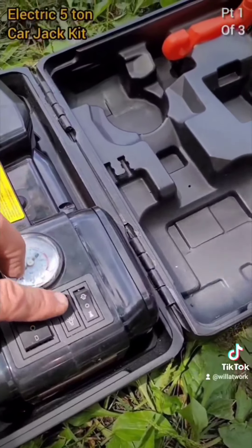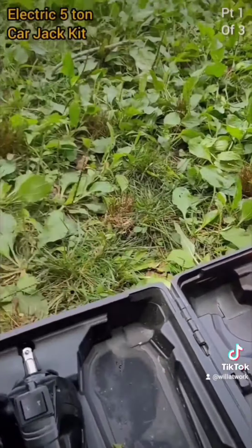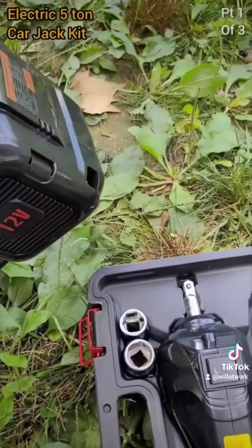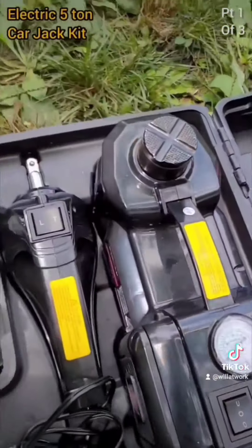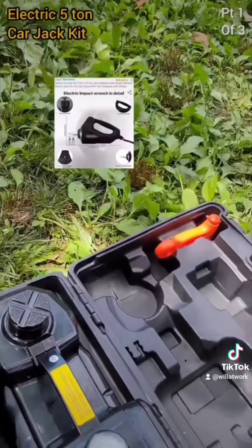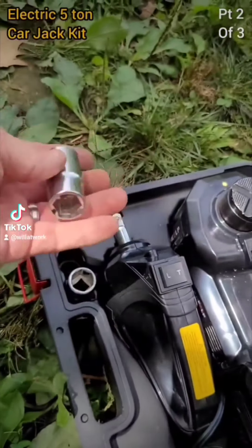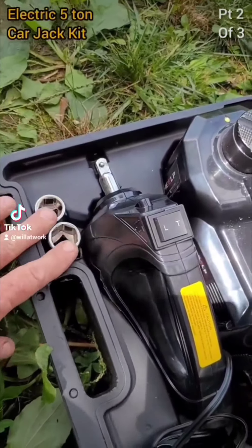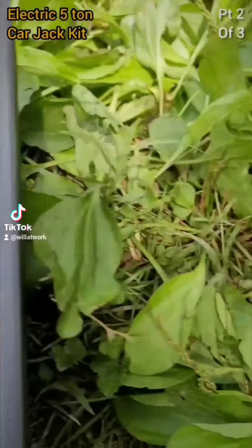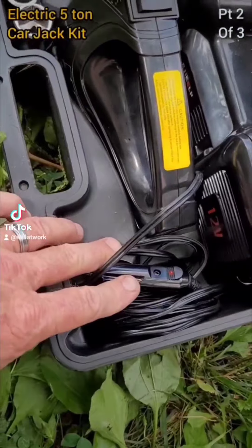It has air, a light, and of course a jack that runs up and down — everything in this one little unit. Also an impact wrench right here to break everything loose. It comes with two sockets, but these sockets actually have sizes on both ends, so it's actually four sockets altogether. It has a glass breaker and a seat belt cutter. And of course, an adapter to run on your battery or from your cigarette lighter.